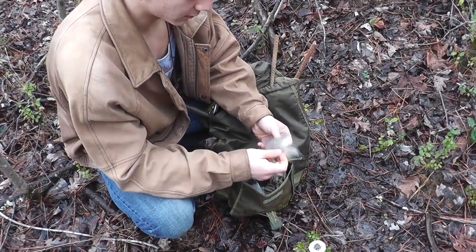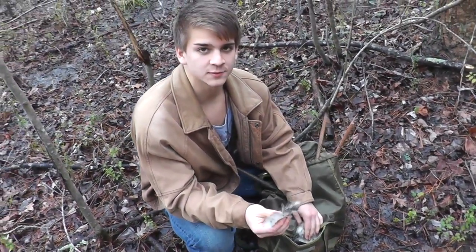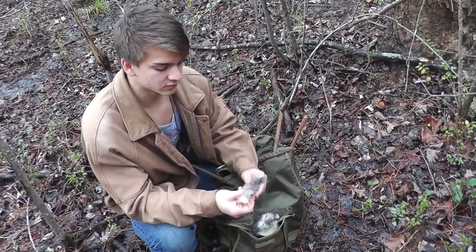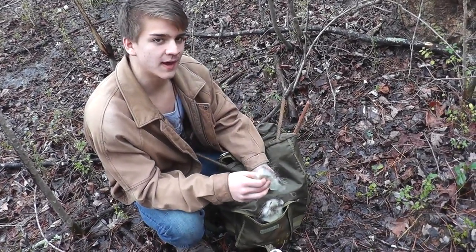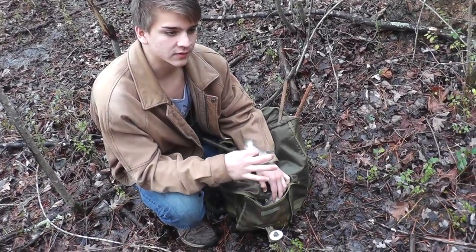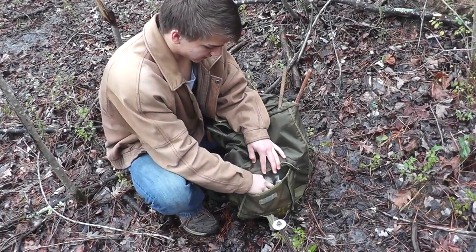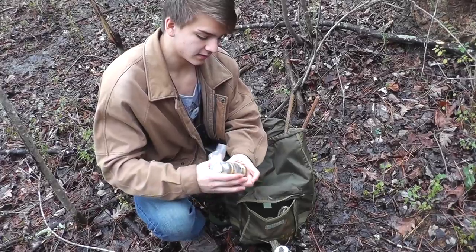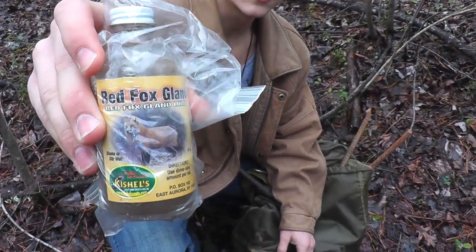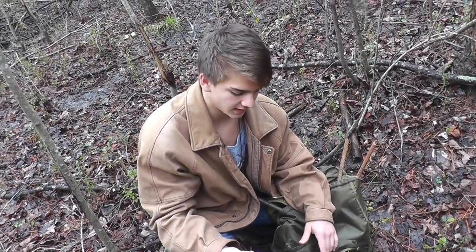One thing I think a lot of trappers should do — this is old possum fur. A lot of people think possums are a waste of time, but you should skin one out, let it dry, then cut it into little strips and put the lure on it and jam it in the back. That attracts animals really well because if you just pour lure on the ground the smell goes away quick, but this holds the smell for a long time. Then I've got fox gland lure, which works for every single canine and basically every animal — I've caught fox, possum, and squirrel with it.